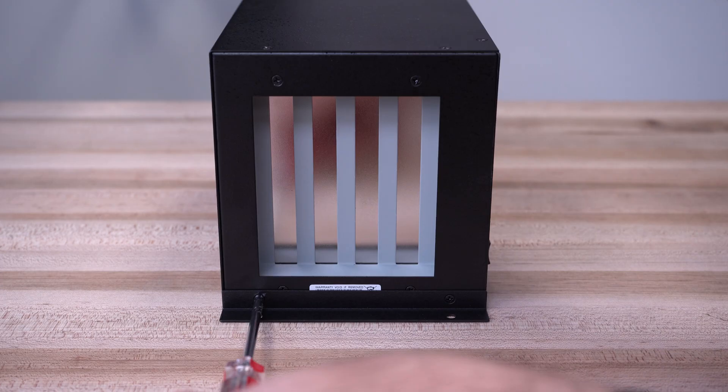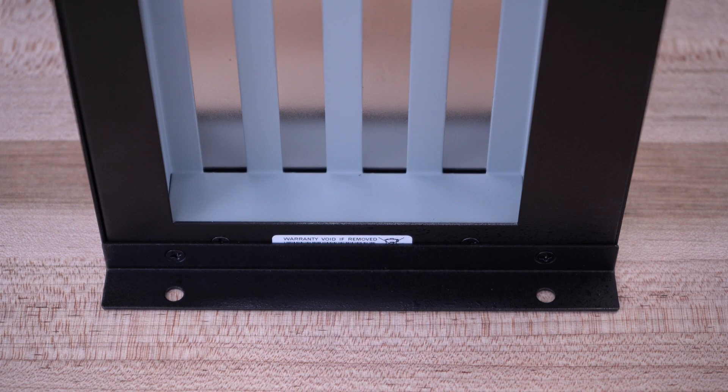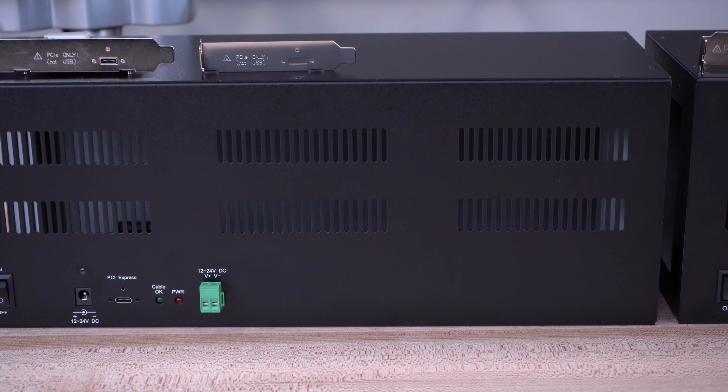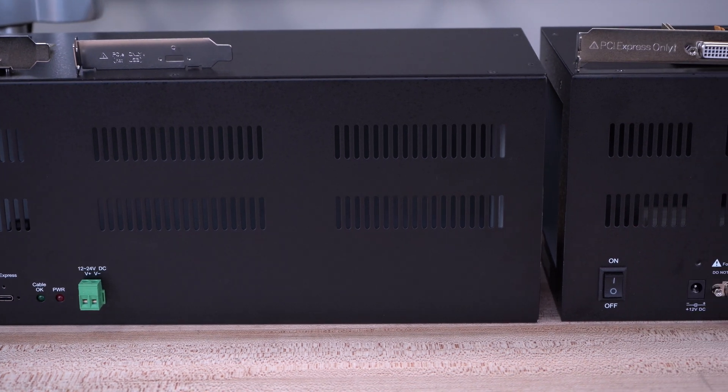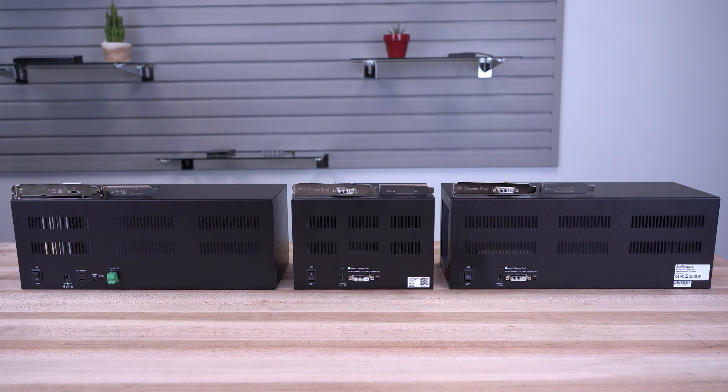All of our Expansion Chassis can be mounted to a flat surface with the included mounting brackets. With over 35 years as the IT professional's choice, our PCI and PCIe expansion chassis are backed by a two-year warranty and have lifetime technical support.